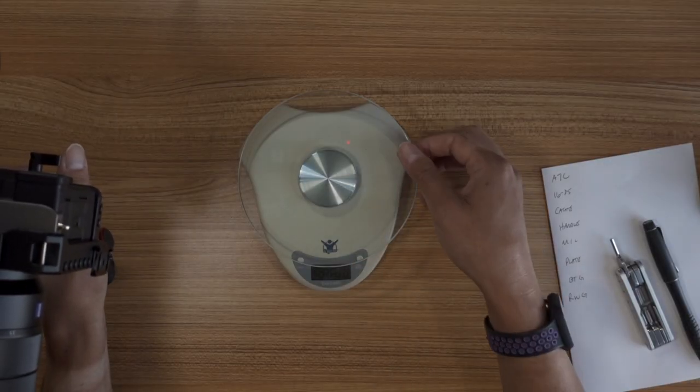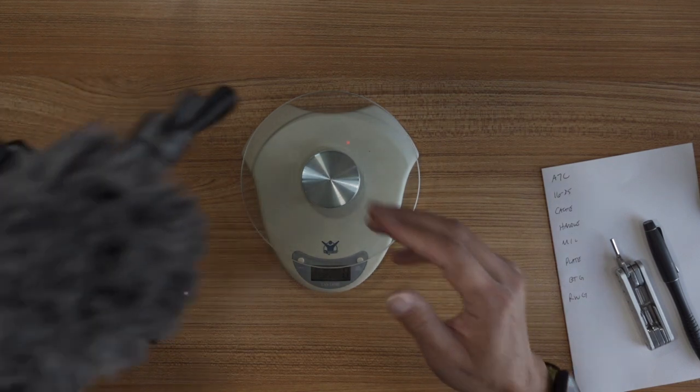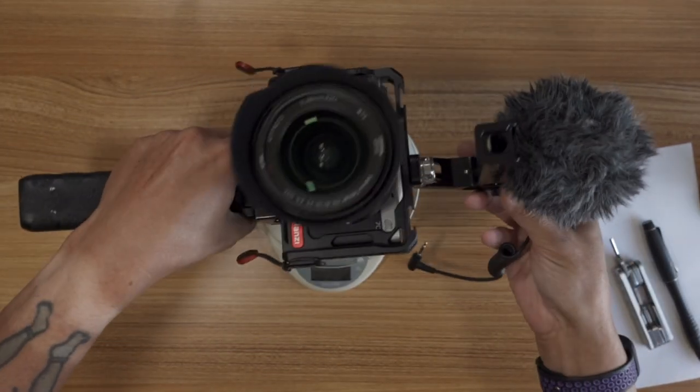I've got the full setup the way I had it going yesterday, which is the A7C, the 16-35, the Ulanzi cage, the SmallRig handle, the Movo microphone, the Sony Bluetooth grip, and of course the Peak Design plate. I'm going to weigh all this together in grams.